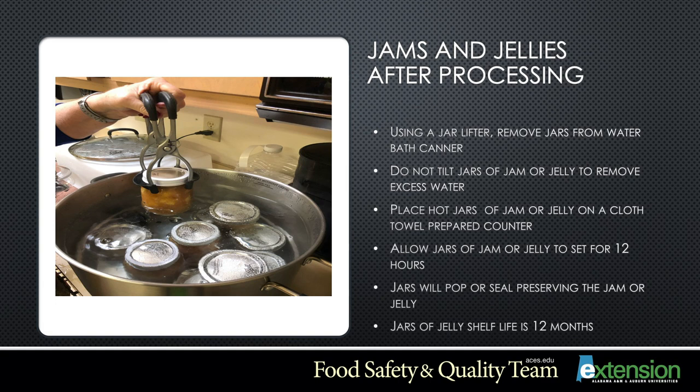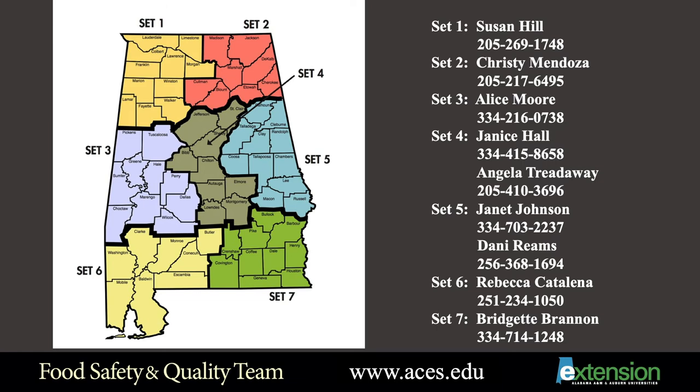Jars of jelly will have a shelf life of 12 months. For more information on jams, jellies, preserves, and other food preservation topics, please contact the Alabama Cooperative Extension System Food Safety and Quality Team agent, or visit us at aces.edu.